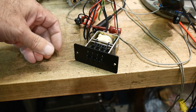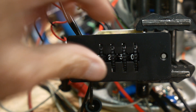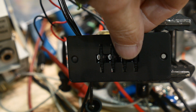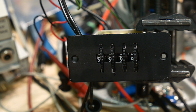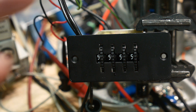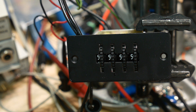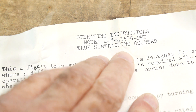Let me rearrange the camera. Let's count down — 230 is too big, so let's change the number to 10 and count down from 10. Let me cycle the AC: 9, 8... I'm just turning the switch on and off. 5, 4 — and there we go! I had a continuity checker hooked up to the switch. It's a single-pole double-throw switch, and when it hits zero it makes contact. Cute little device — I haven't seen one before. That is the model 4Y-41508 PME True Subtracting Counter.